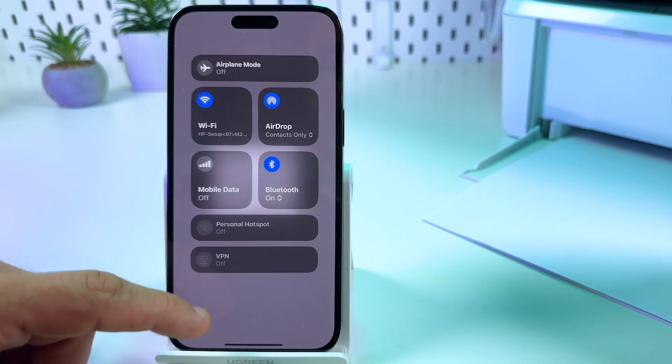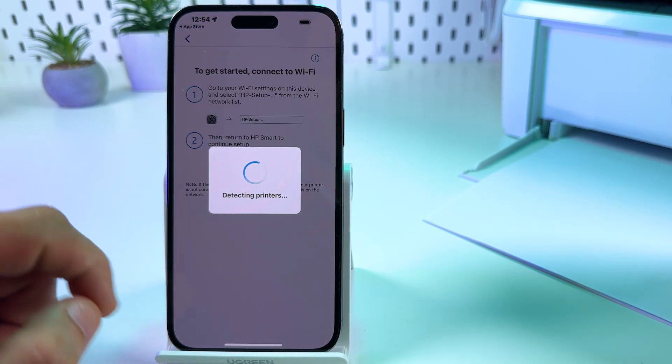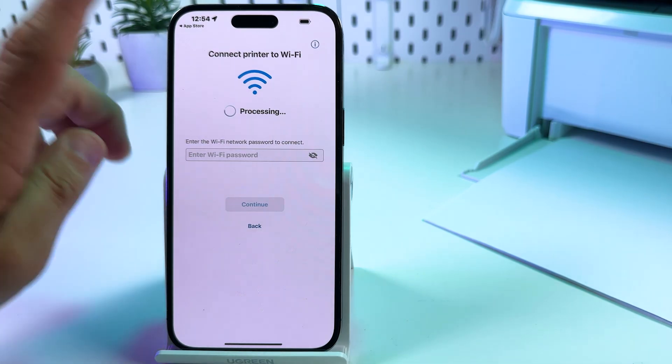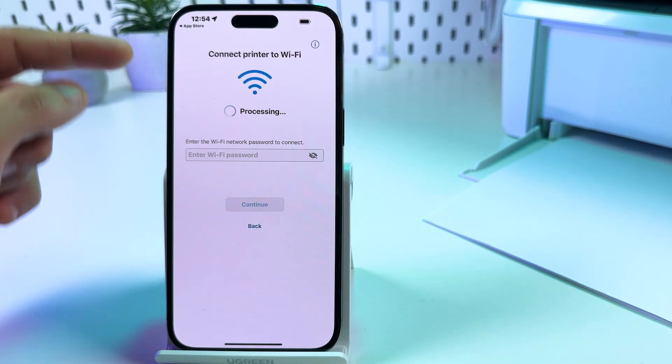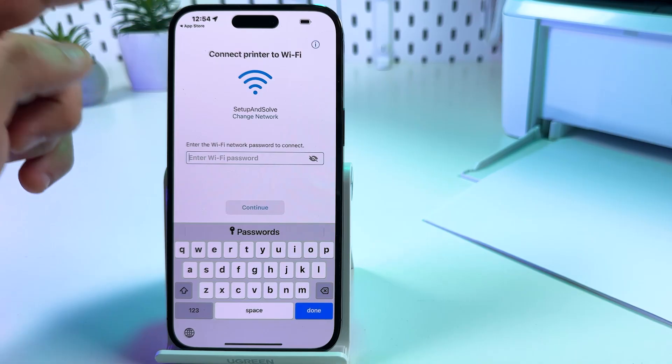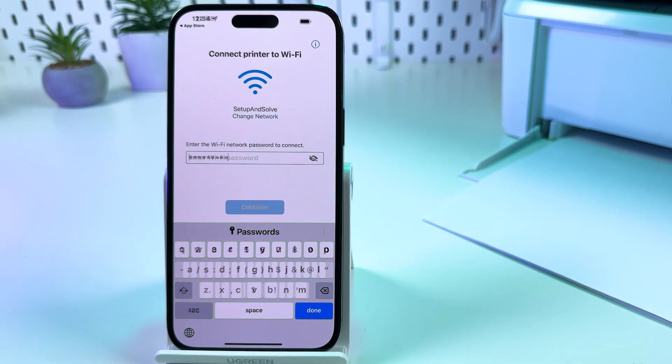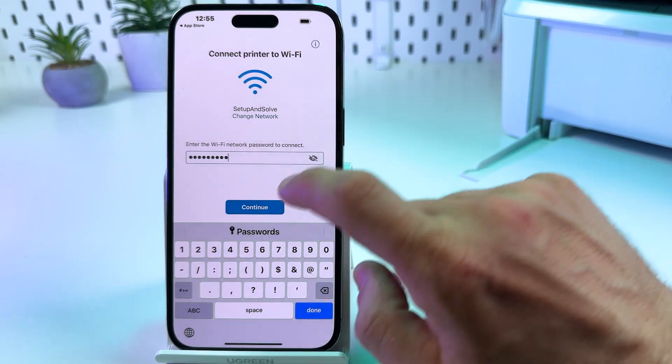Connect to the HP network, then close the control center. The app is now detecting printers. We need to connect our printer to the Wi-Fi network this device is connected to, so enter the Wi-Fi password and tap continue.